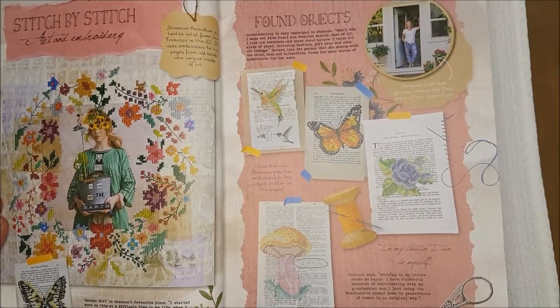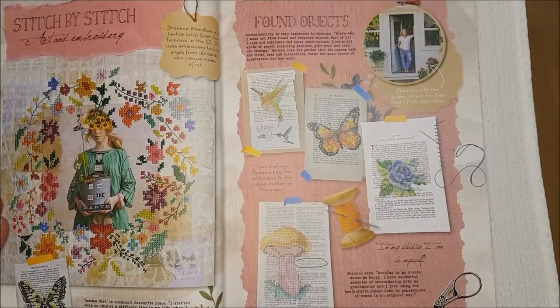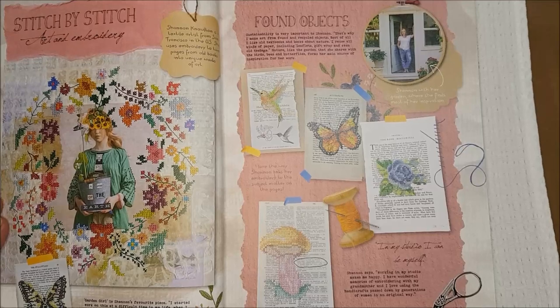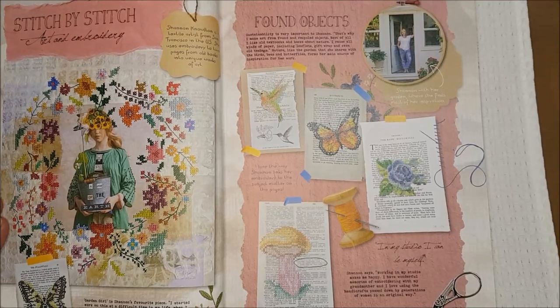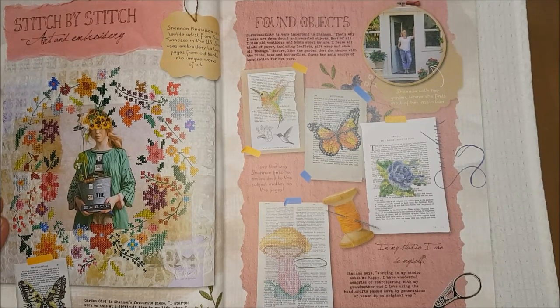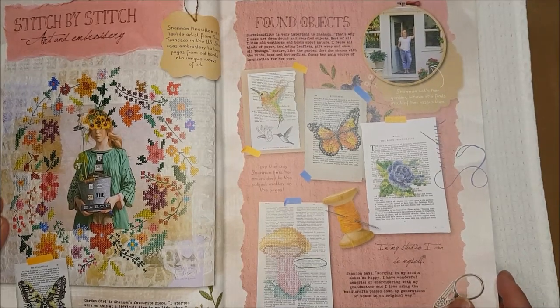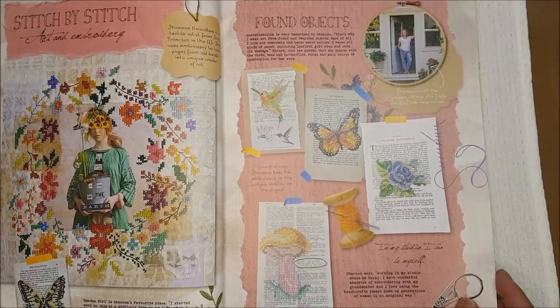My husband used to take them up to Namibia for me because he flew up there. One of the shopkeepers said 'how do I know these eggs aren't going to break?' — and he just took the box and dropped it on the floor. None of them broke because they were decoupaged and had several coats of varnish on to give them a high glaze. I was absolutely mortified because I think he had about 300 hens' eggs in there.